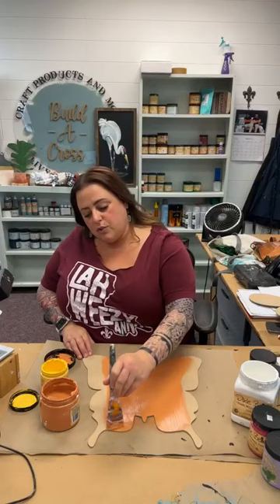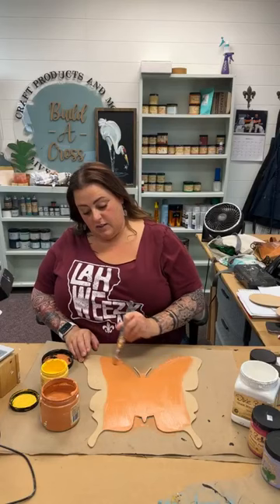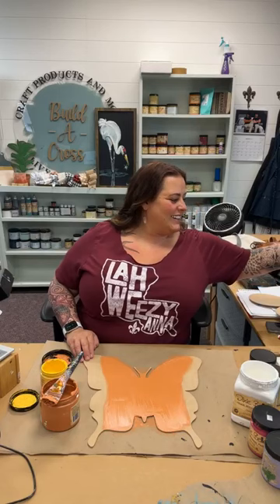Abram keeps changing her room. I went in yesterday and the child had a hammer and nails. She is rearranging her wall stuff. She's like, 'I'm old enough to do this. I can decorate myself.'